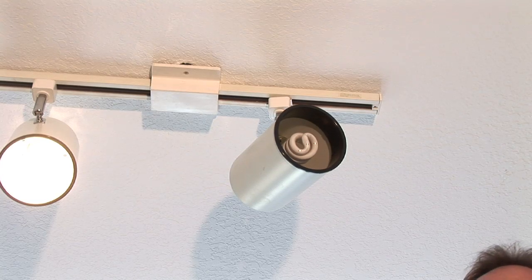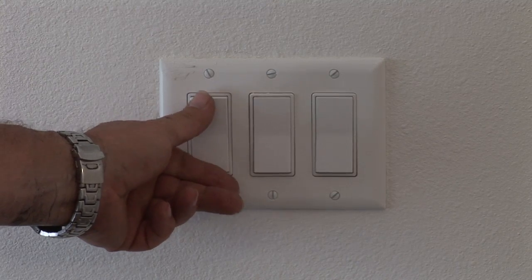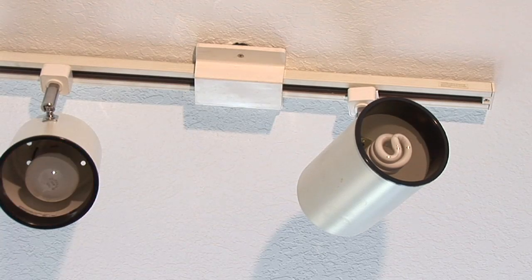Let's get started. What we want to do is make sure that the switch is working properly. The switch is on, that there's power coming up into the thing. As we noticed, the one bulb is working.